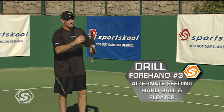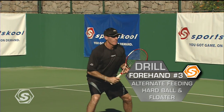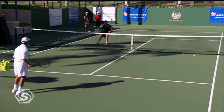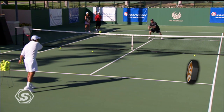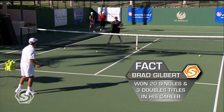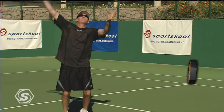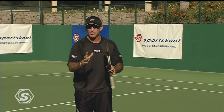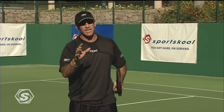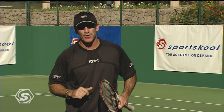This is a good drill where you move them both together — one hard one, one floater. About six of those: three from the high one, three ones getting down. Those are the keys to a really good forehand volley. Keep your head.